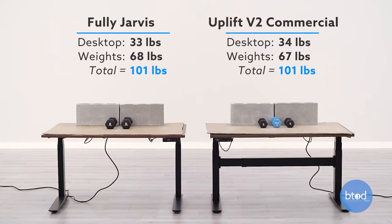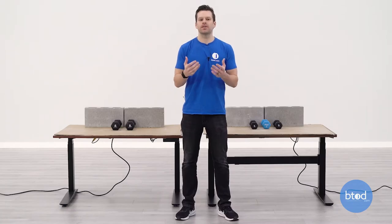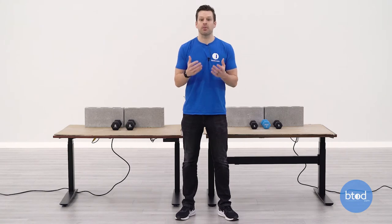Before we jump into the test, we want to talk about a couple quick things. First is the setup — if you look behind me you can see we've got each desk set up with some cinder blocks and some additional weights. This will get us to our 100 pound setup. What we want to look at as these desks go through the tests is the range of motion from a sitting to standing position and seeing how each desk performs along the way. With that, let's go ahead and get started with the first 100 pound comparison.